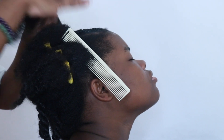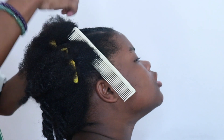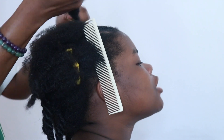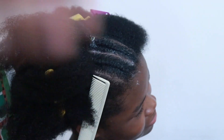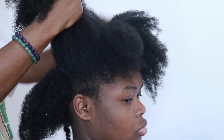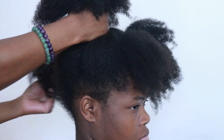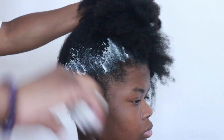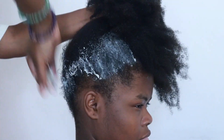Right now all I'm doing is three flat twists. You can do this style without the flat twist — it'll still come out cute — but I just wanted to give a little accent and a different touch to the hairstyle. This was the day that I detangled her hair on live.